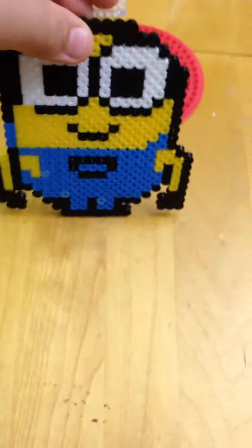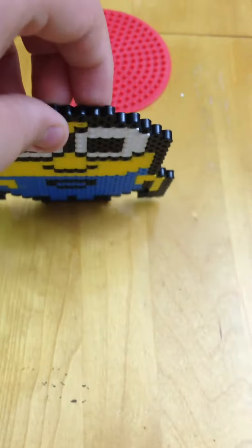I got this Minion set which comes with these patterns, which are really fun to use. You place the pegboard underneath so it shows you the patterns. That's a minion right there — that's Carl, who goes 'beedoo beedoo beedoo.' Then there's Stuart and Bob. This is Bob — Bob says hi!